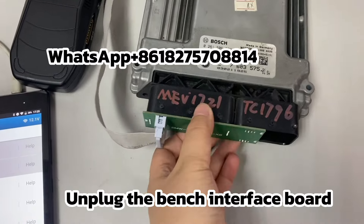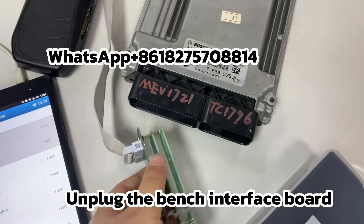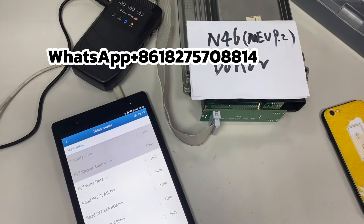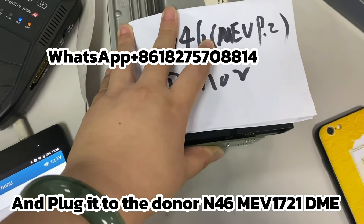Unplug the bench interface board and plug it into the donor N46ME-V1721 DME.